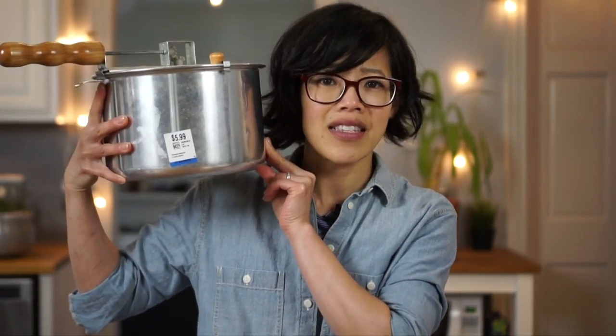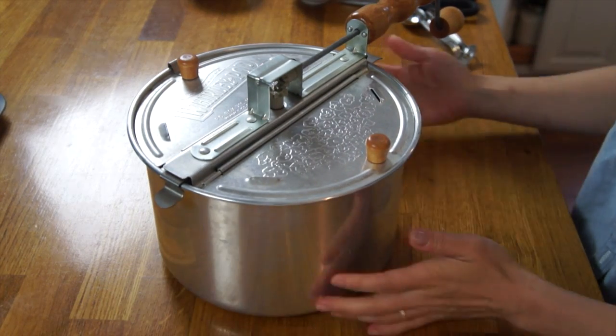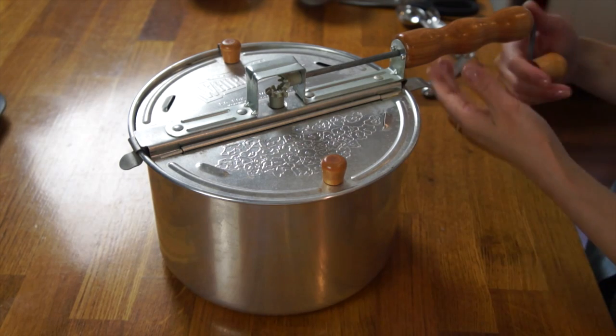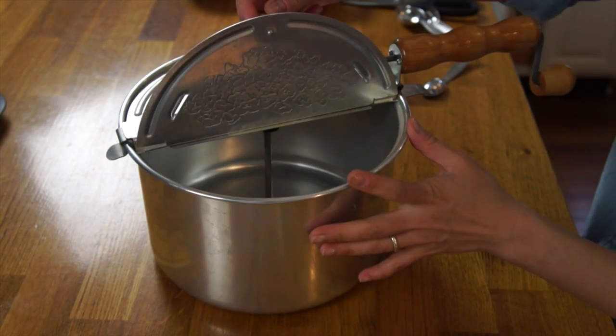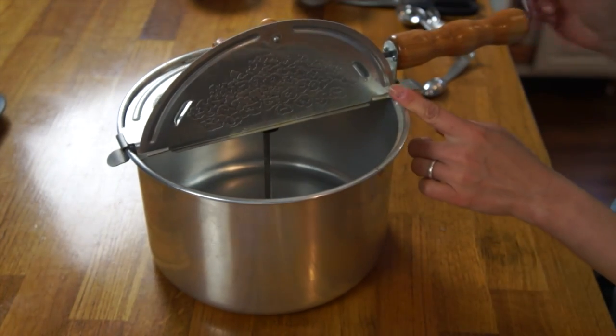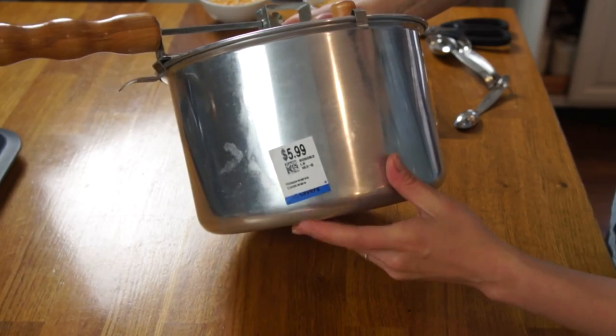Today I'm going to be experimenting with this gadget. This is a Whirly Pop, and it states to make picture-perfect popcorn, much like you would find at the movie theater, using this contraption. I found this, like I find a lot of my funny gadgets, at Savers, and I paid $5.99 for it.